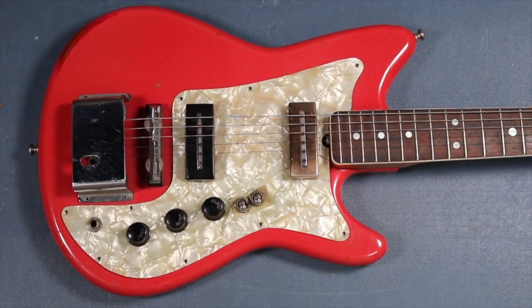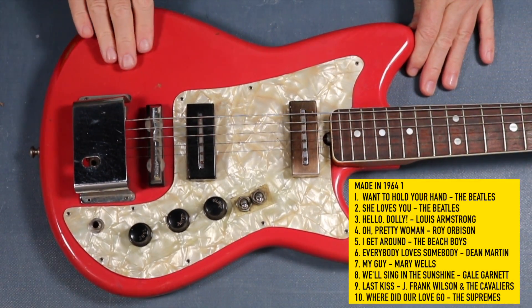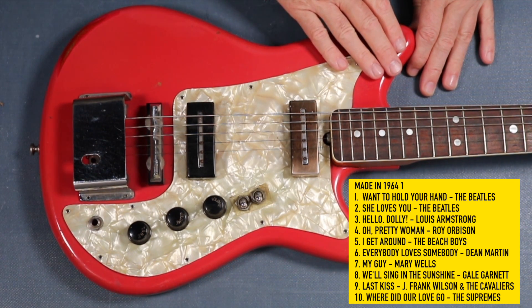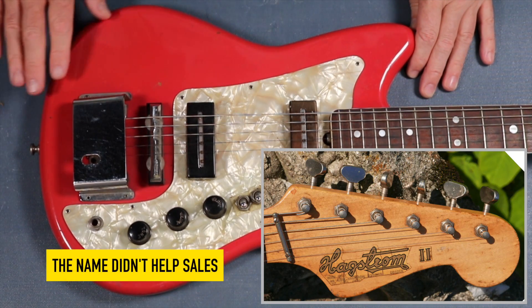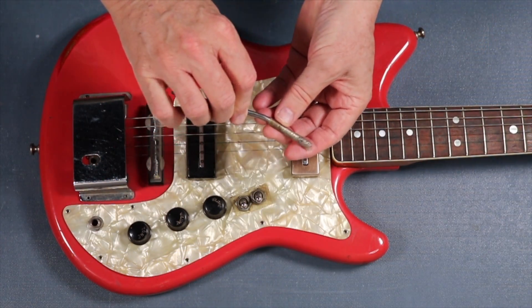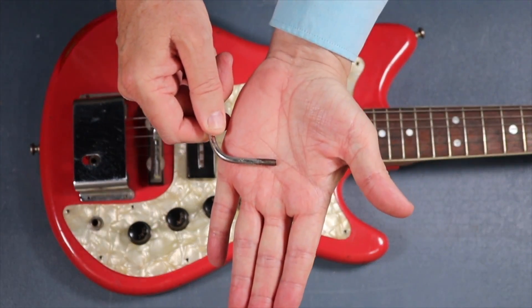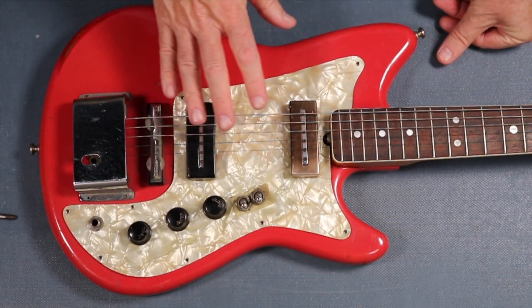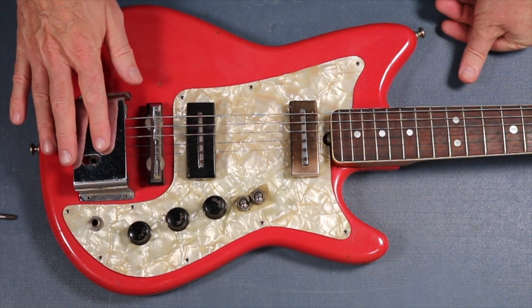I've done some research on this and it's a very early 1964 model Futurama II. Hagstrom guitars sold them as Hagstrom IIs in America. This is a very early model and it's rare to have the vibrato arm or trim arm with it. As you can see the threads are gone - I might be able to do something about that. It's not my intention to bring this up to brand new - this is more like a museum piece to me.